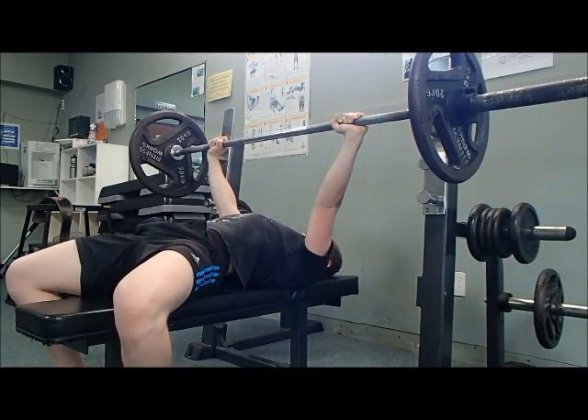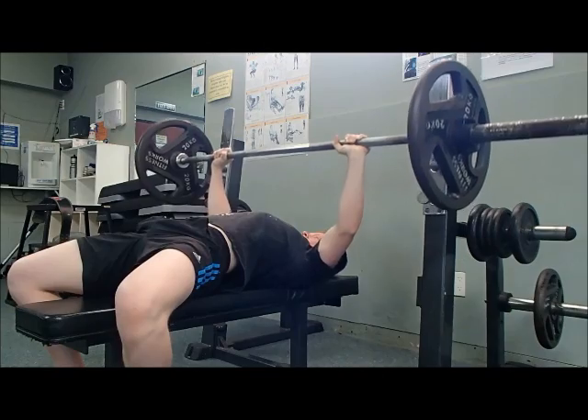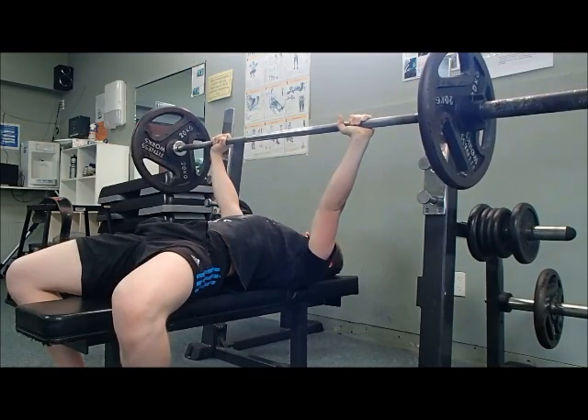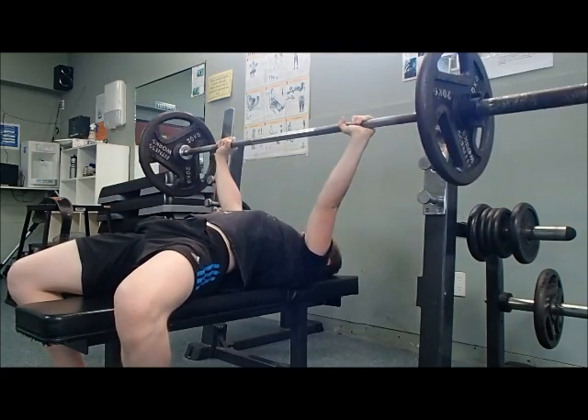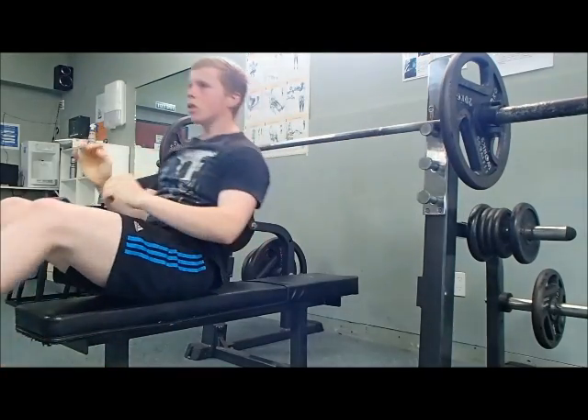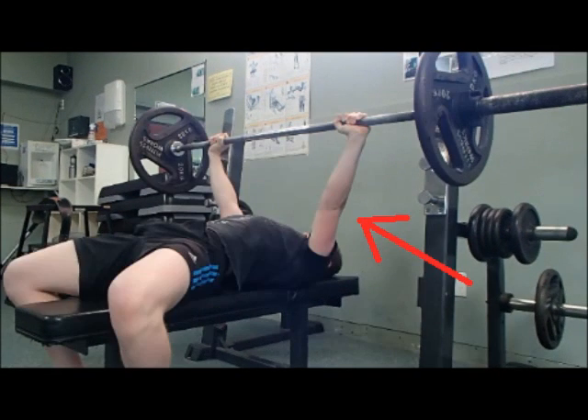I was locking my elbows out at the very top of the movement. You can see that my elbows actually kind of really bent inward, so my upper arm is sort of trying to go in and my forearm is trying to go out, and it's almost creating a divot in my elbow at the top of the movement.